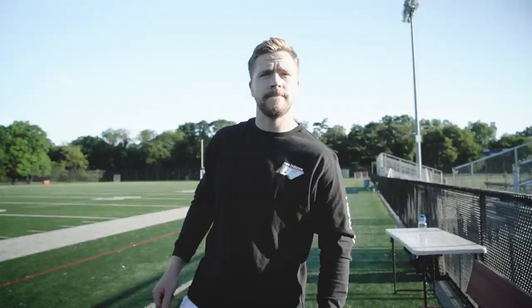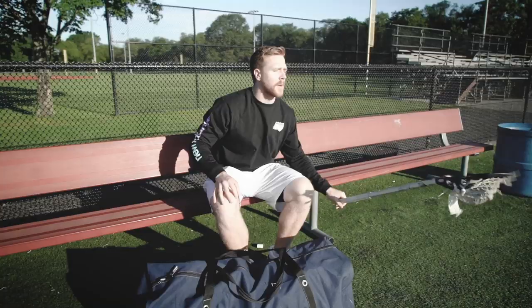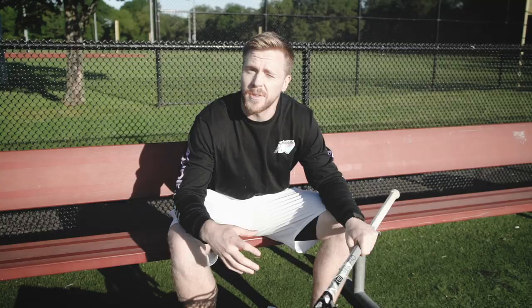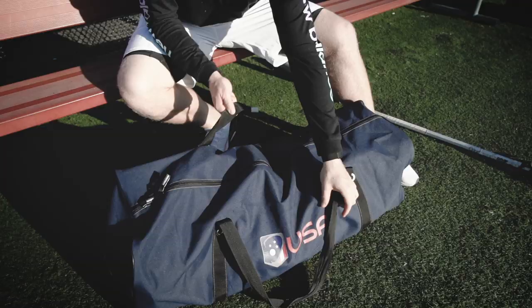It's in my bag here — a couple cool gifts I've gotten over the years. I'll start with a stick. I've always been an Evo guy. I'm sticking with the four for now in the field game. I usually go with the five in box. For the handle, I've got the Burn Pro. I usually go with the silver stick, black head — goes back to my high school days, just as a little tribute to the past.